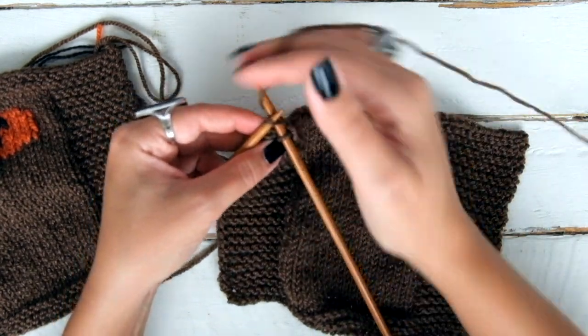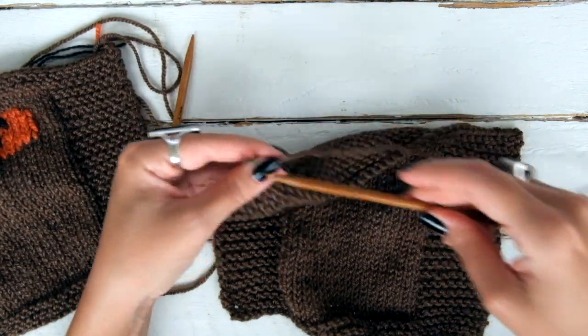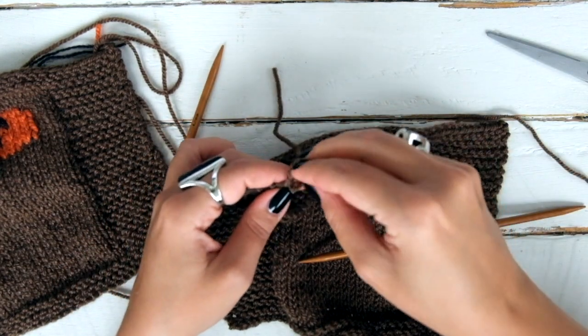When you get to the last one, pass the stitch over, and now we can cut the yarn leaving a 10 cm tail, or 4 inches, and pass it through this last loop.